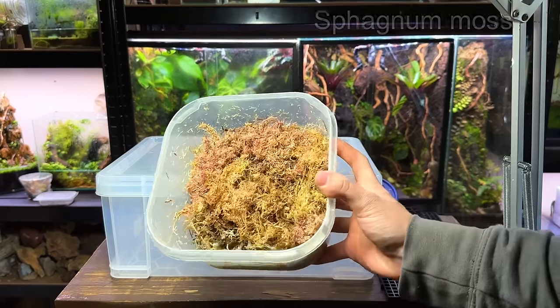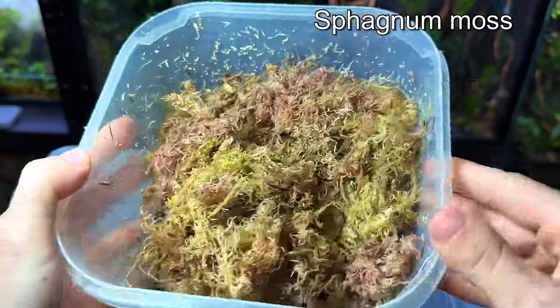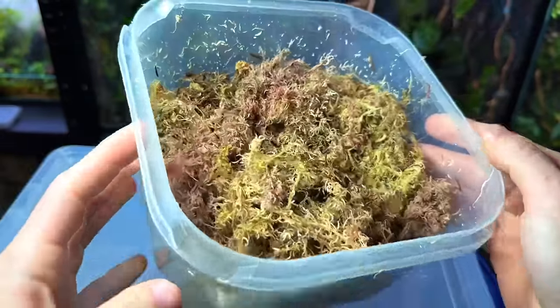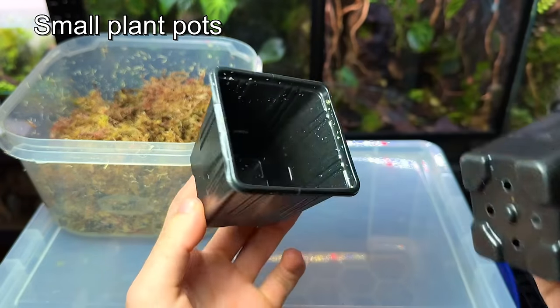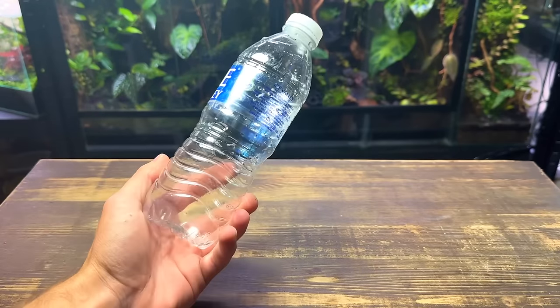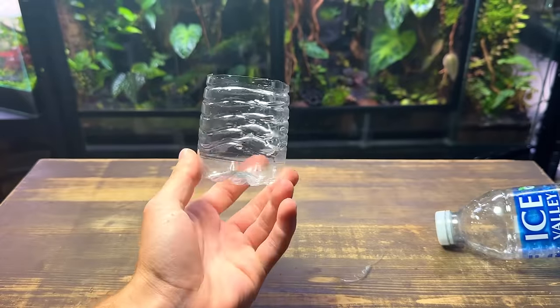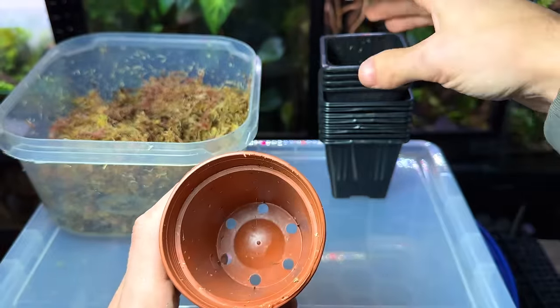As for the substrate all you're going to need is some sphagnum moss. This stuff is great for growing and propagating plants and it's really not too hard to get hold of. You're also going to need some small pots. I like to use square ones but round pots also work just fine. If you're on a budget you can even cut off the bottom half of a plastic bottle. Just make sure whatever you use has drainage holes in the bottom.